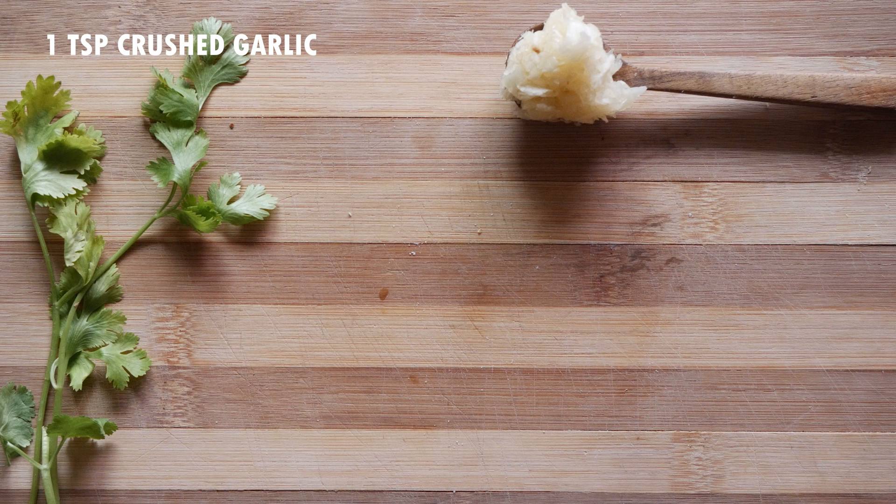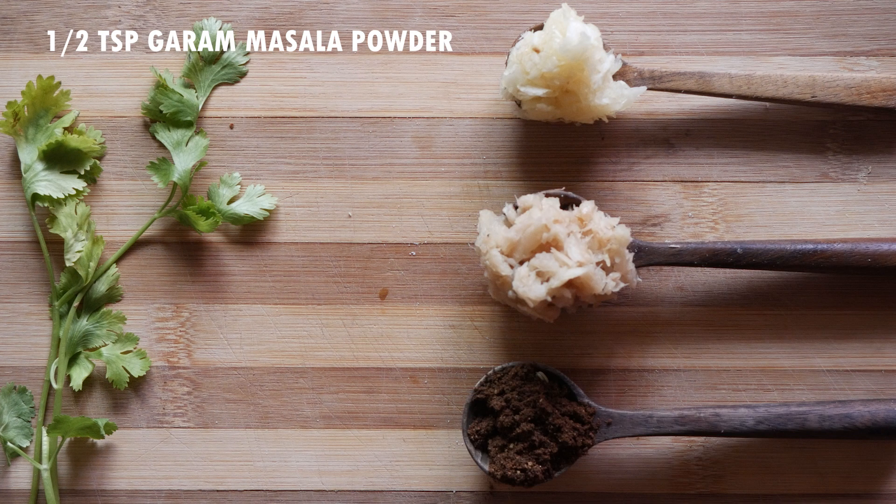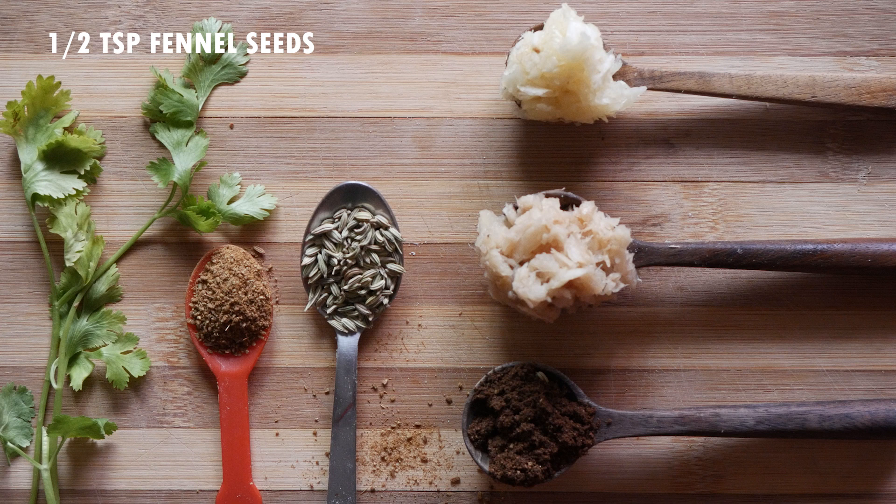Crushed garlic one teaspoon, crushed ginger one teaspoon, garam masala powder half teaspoon, cumin seed powder half teaspoon, and fennel seeds about half teaspoon.